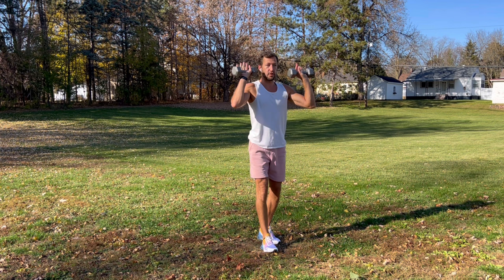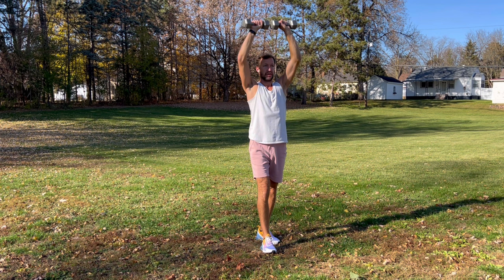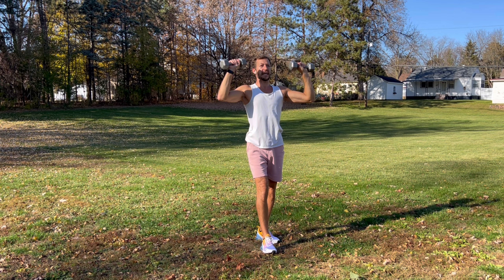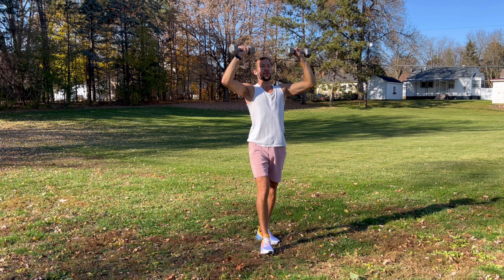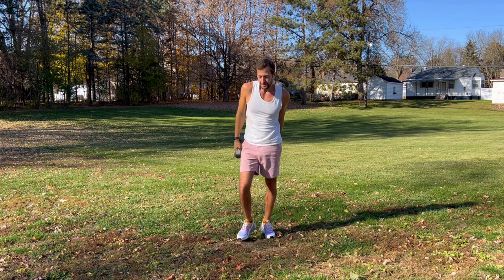Then we're going to do a shoulder press. Step forward, back straight, engage your core, try not to arch your back. We're just going to do a simple shoulder press — bend your elbows and then straighten them up over your head and come together. Exhale on the way up, inhale going back down, exhale up. Nice and controlled, work your shoulders, feeling your arms. Deep breath. Good, shake it out, get nice and loose.